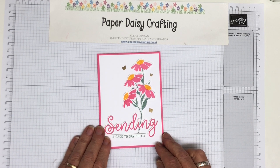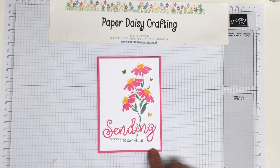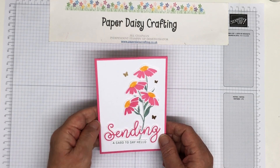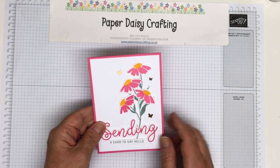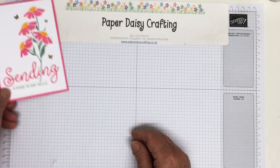I'm using last year's in-colours for my card. I do have the inks actually, but I don't have any cardstock for the in-colours yet — my order hasn't arrived. So I'm doing it in last year's in-colours, which I love, so it's not a problem.